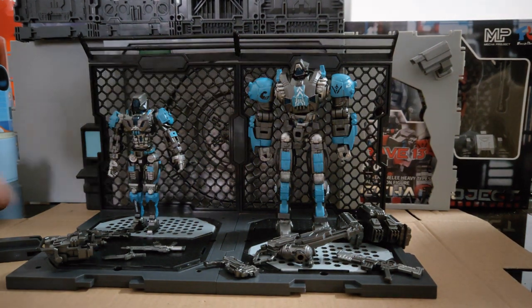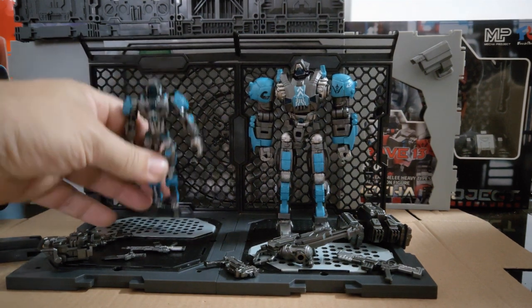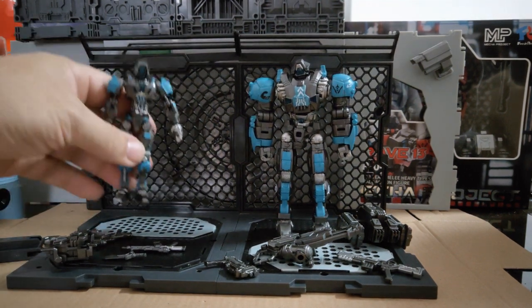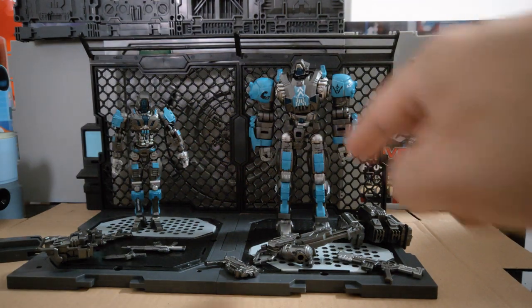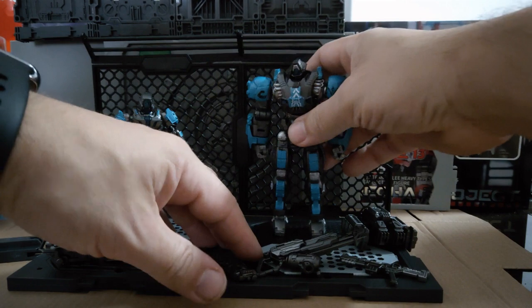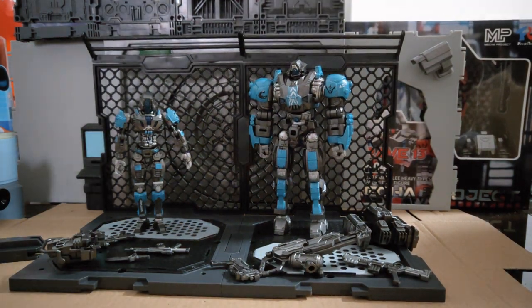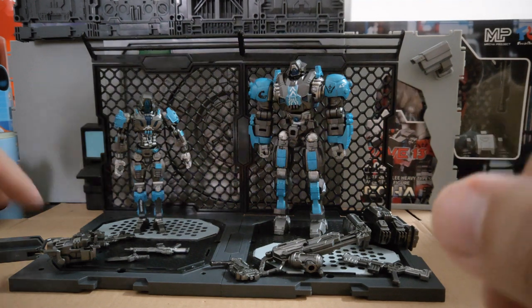So the diorama pieces — you've got a base. You see these clear pieces and these silver pieces — they're actually metal, and they've got magnets. The figures have magnets in their feet. On the metal piece he holds the pose nicely. It's a nice looking diorama piece — I do like that a lot.